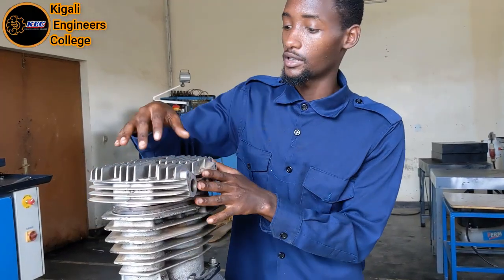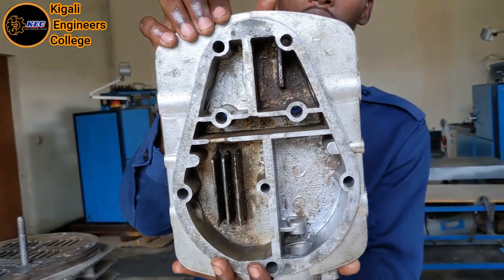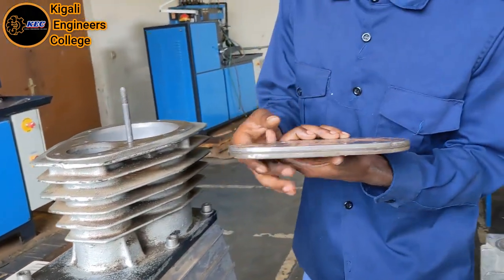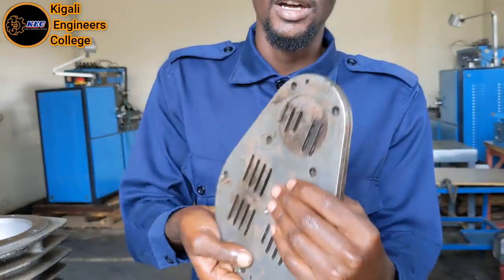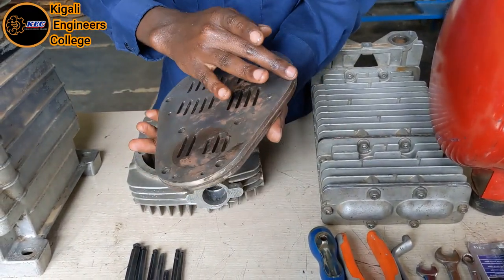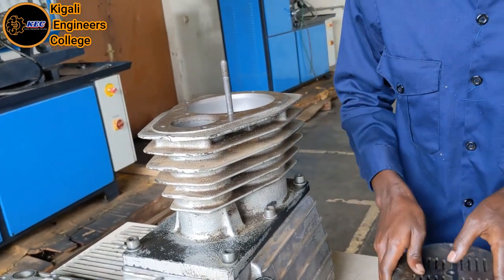After removing all bolts that tighten the cylinder head, we remove it carefully — you can see it now outside. Put it aside. This is where the valves are included. This is where you apply the gasket maker or gasket sealer — apply it here, and also here, to prevent leakage of air.